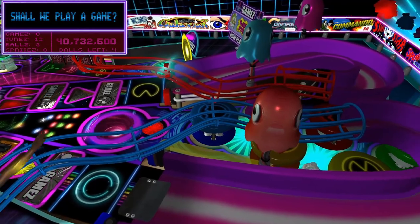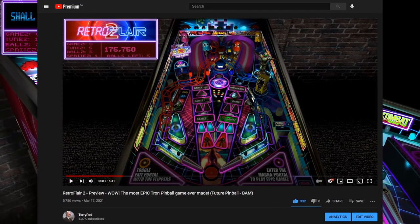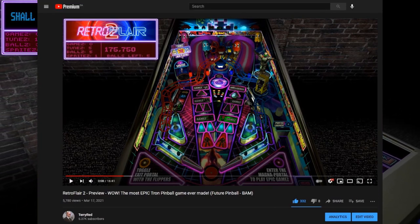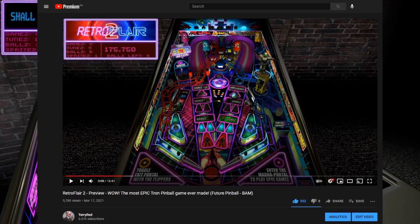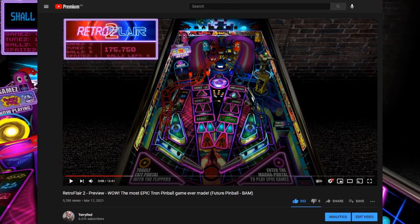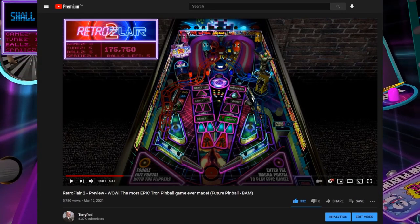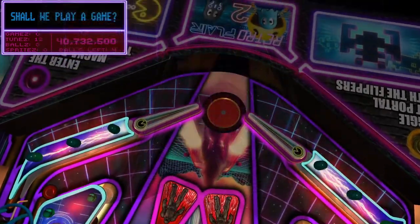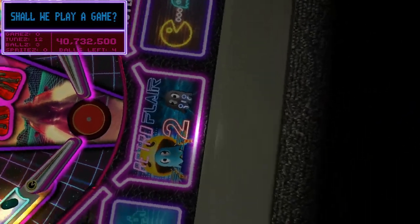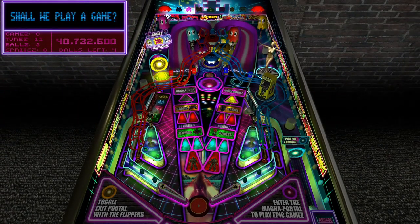But before watching this video, I highly recommend that you guys watch my actual preview video that I recently just posted. Watch it from beginning to end and then you can see how the game plays through the Tron mode. You get to see all the extra cool reveals or big moments — I don't want to spoil anything because there's a lot of neat things that will really surprise you that you may have never seen in a digital pinball game before. Definitely not in Visual Pinball or Future Pinball before. Not like this. So it's pretty epic.